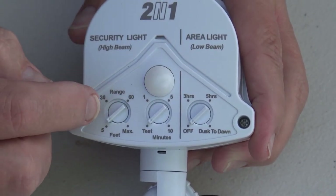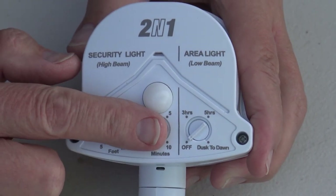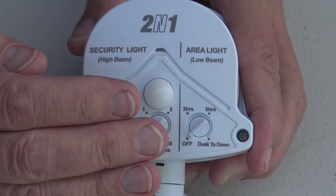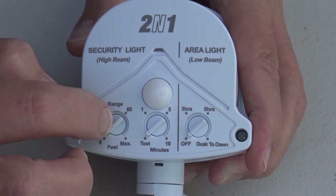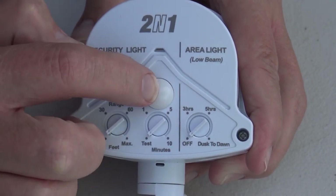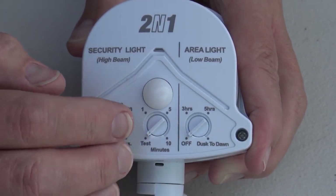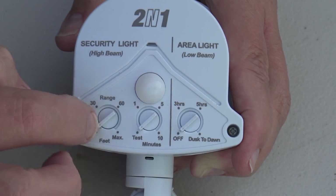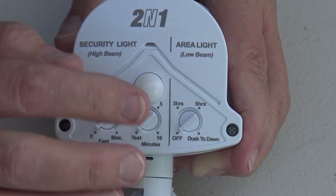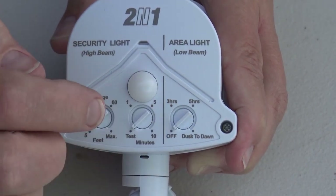These two controls — the range and the minutes — were covered in an earlier episode and are set the same way as the simpler PIR we covered earlier. If you're wondering how these are set, check one of the earlier episodes for the simple PIR that doesn't have this downward, what we call a creep control. Now that we've talked about both the range and minute settings and the creep control PIR facing downward, let's talk about the special feature on this particular PIR.